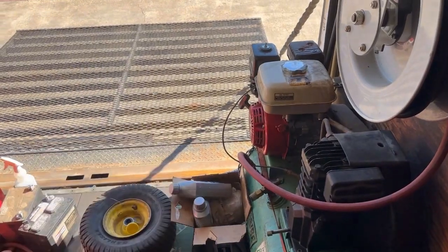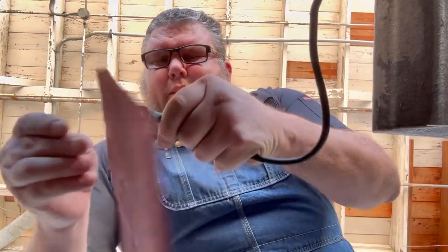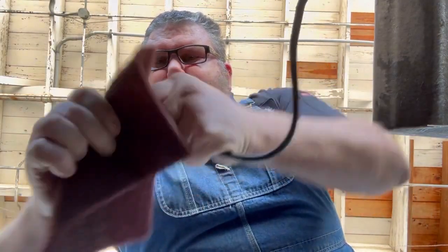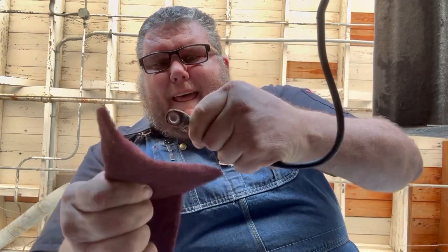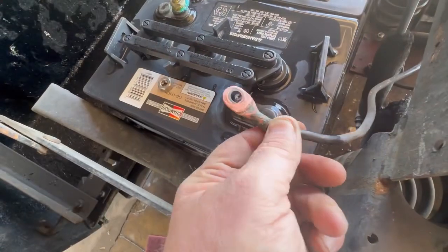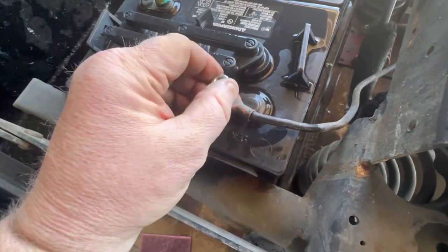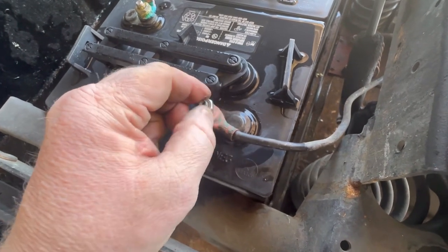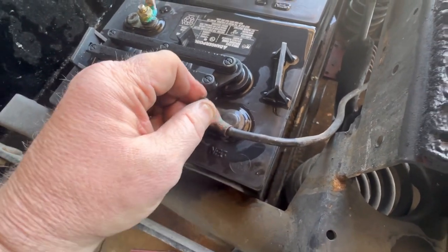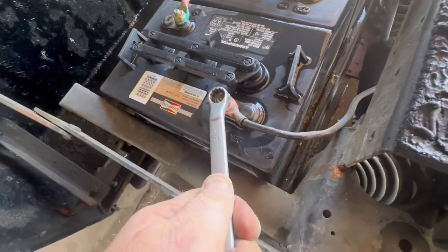I've got some scotch-brite right here. Just want to take each terminal and clean them off the best you can. Pretty good — clean, clean, clean, clean. Can't stress it enough: it just needs to be clean and tight. Always tighten and double-check all your connections when you're done.